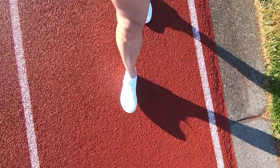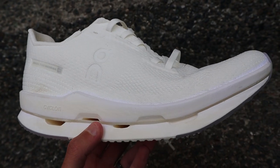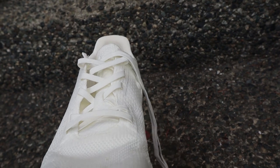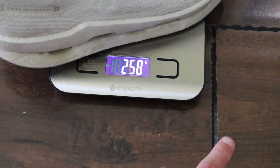The Cloud Neo has a stack height of 33 millimeters in the rear, 24 in the forefoot, for a heel-to-toe drop of 9 millimeters. My men's size 8.5 weighs in at just under 9 ounces, or about 250 grams.